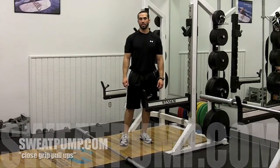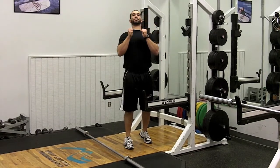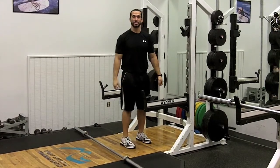This exercise is called a close grip pull up. Make sure you're pulling up from your back and coming to the front. Don't go behind your head. Your grip is going to be in a neutral position like so, and you'll be pulling yourself up.